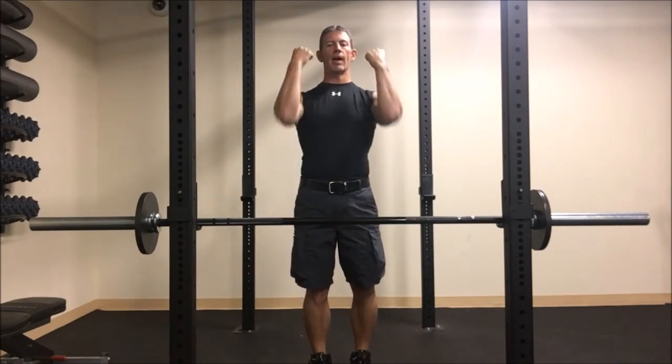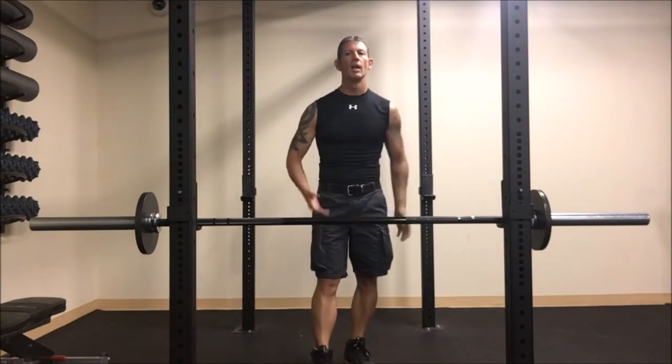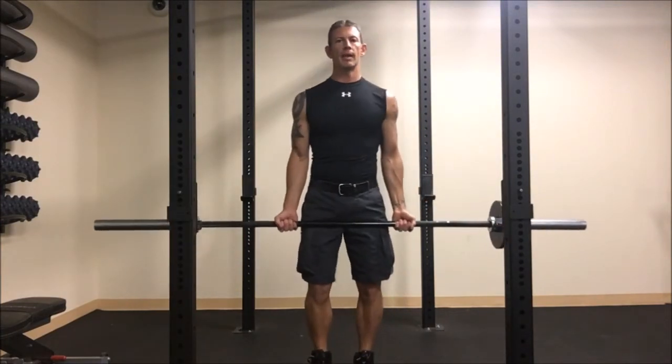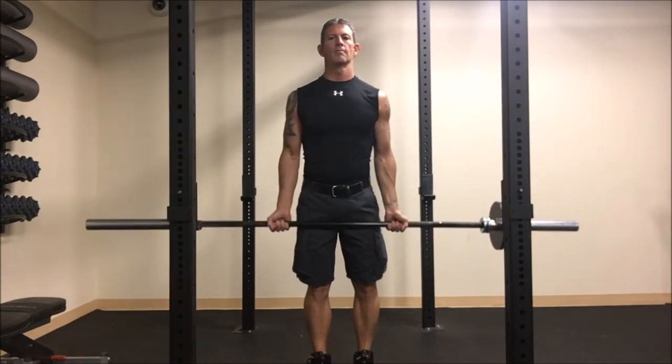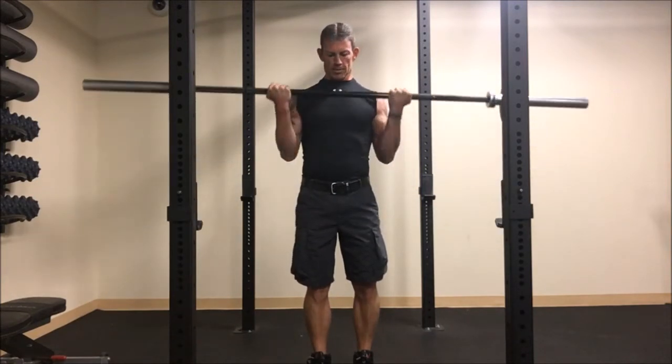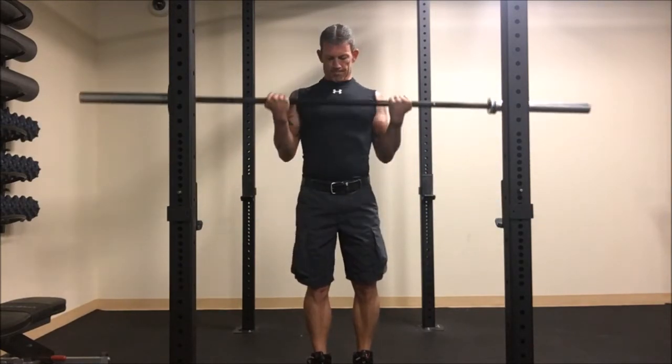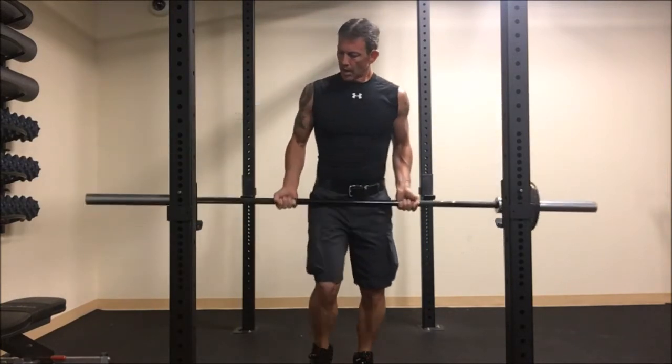We want to come all the way down and all the way back up with the squeeze at the top, keeping the elbows back. As you get right about here, the last little bit, you're not really using your biceps. So keep the elbows back, arms back — this is set number one. I already did a warm-up set; if you need one, that's highly suggested. That's a set of 10.